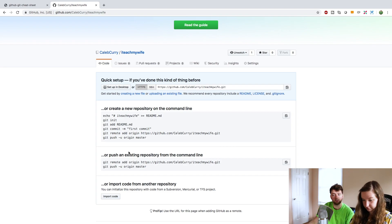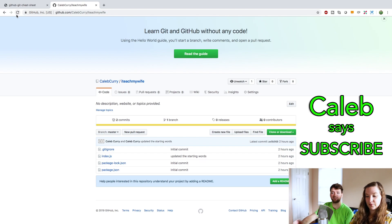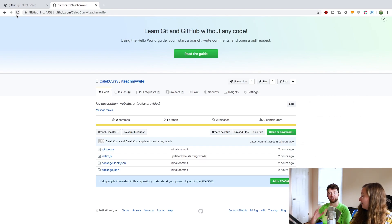Look good? Now do a refresh. And voila! What happened? So this is our code - it came from our computer and we put it up in GitHub. We put it in the bucket and gave it to the world. We're sharing our bucket with everyone on the internet right now. People are going to really criticize your code. You can go into index.js and actually see all the code on here.